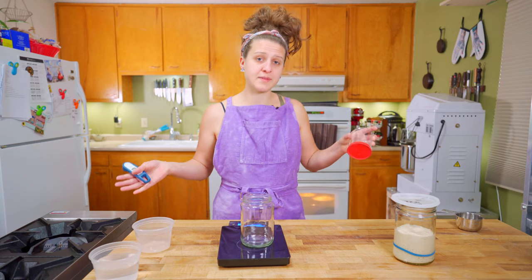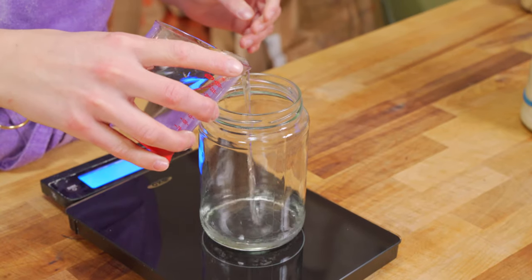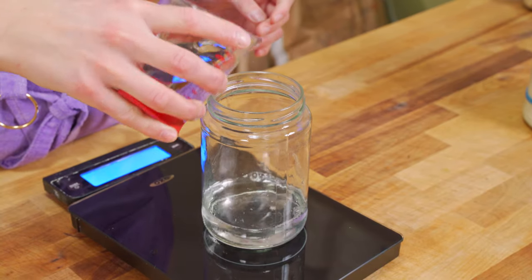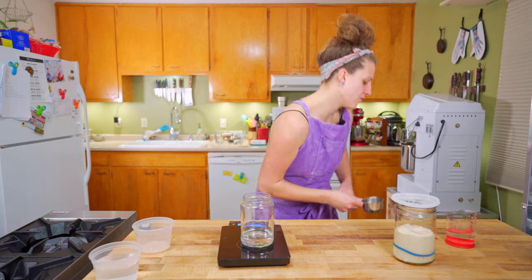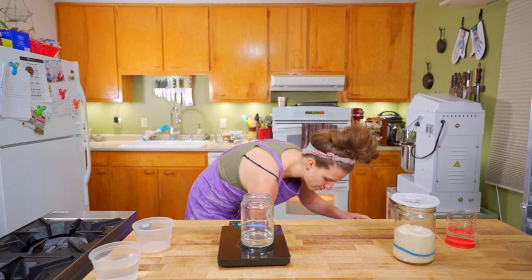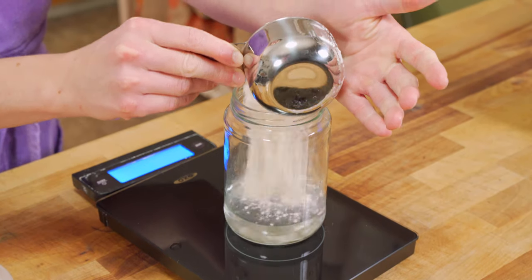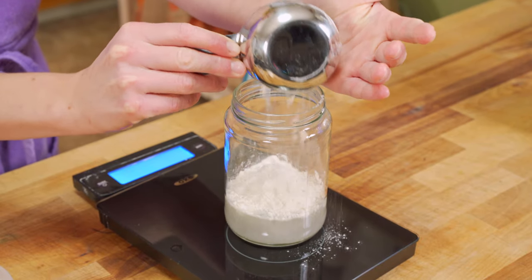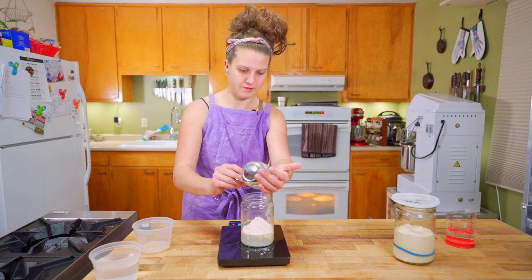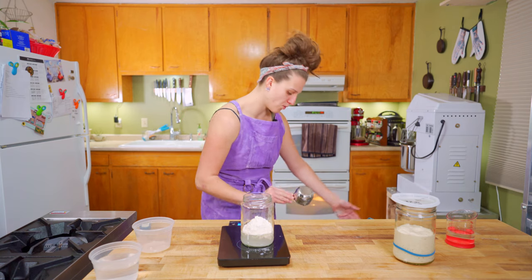Yeast likes warm things, so I'm going to add about 80°F water to this jar. We're going to do equal parts by weight — equal parts by volume is not quite the same. So 100 grams of water. You can really use any kind of flour you want for your starter. I use bread flour because I've got a big bucket of it right here and it's super easy. A lot of people like to use rye or whole wheat because they get that extra flavor added to the loaf.